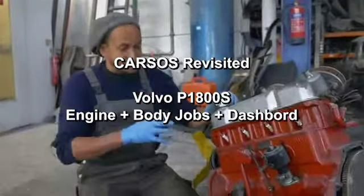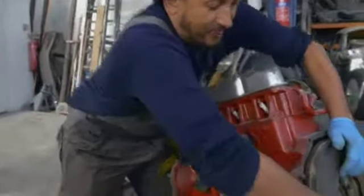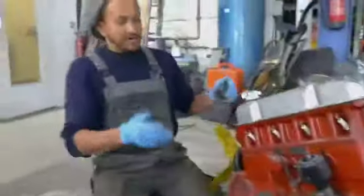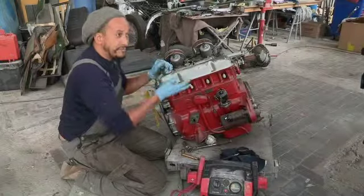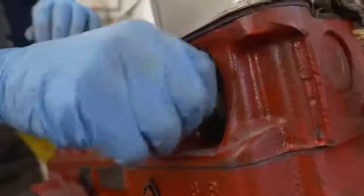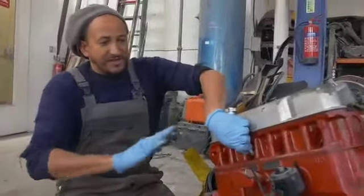Peter is a veteran of restoring cars and it appears he's rebuilt this engine. I've tried turning the flywheel and that is moving quite nicely. What I want to check is whether there's enough compression in the cylinders. We're looking for something like about nine and a half, ten bars of pressure, nice and evenly across.